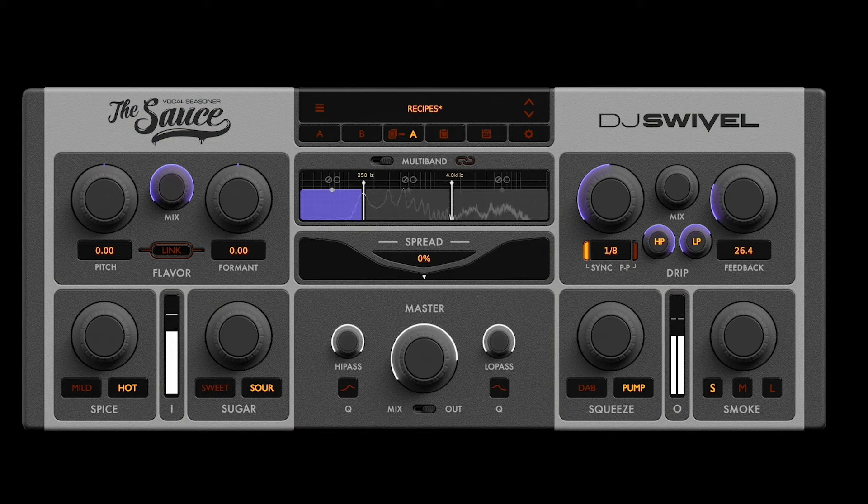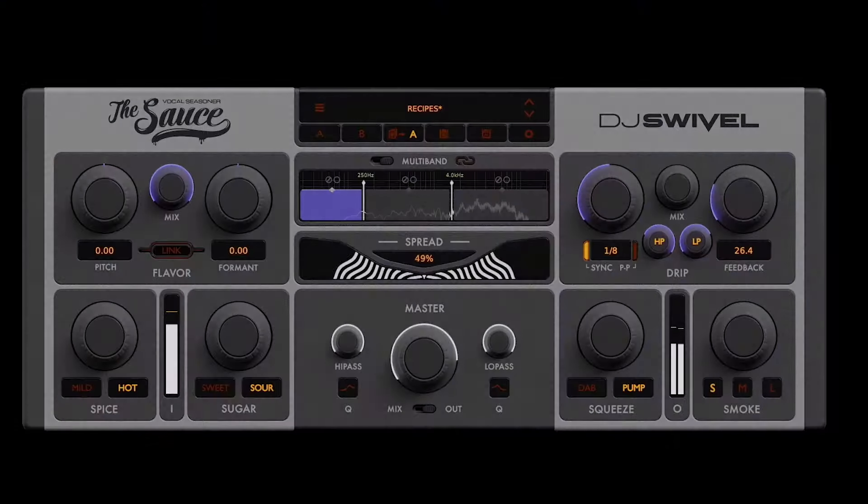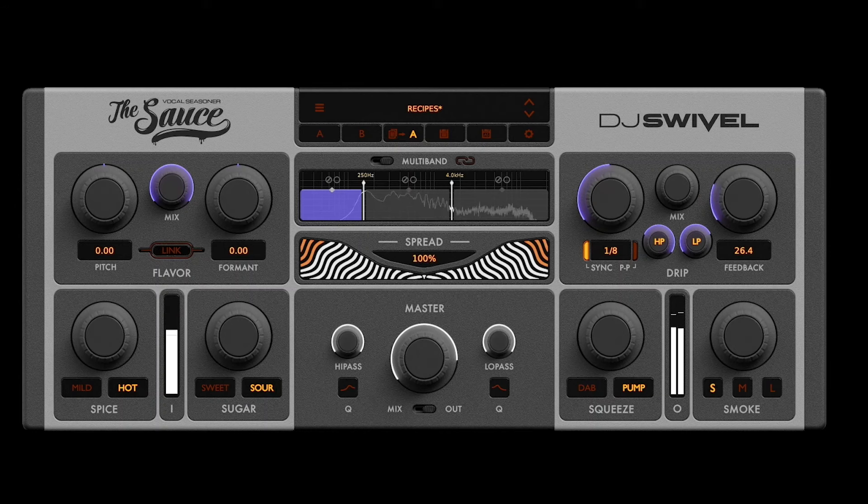From here, all of the ingredients get processed independently through each of our three multiband layers. Then they pass through spread, which provides incredibly wide stereo imaging. And finally, through some output filters before the signal makes its way to your speakers.